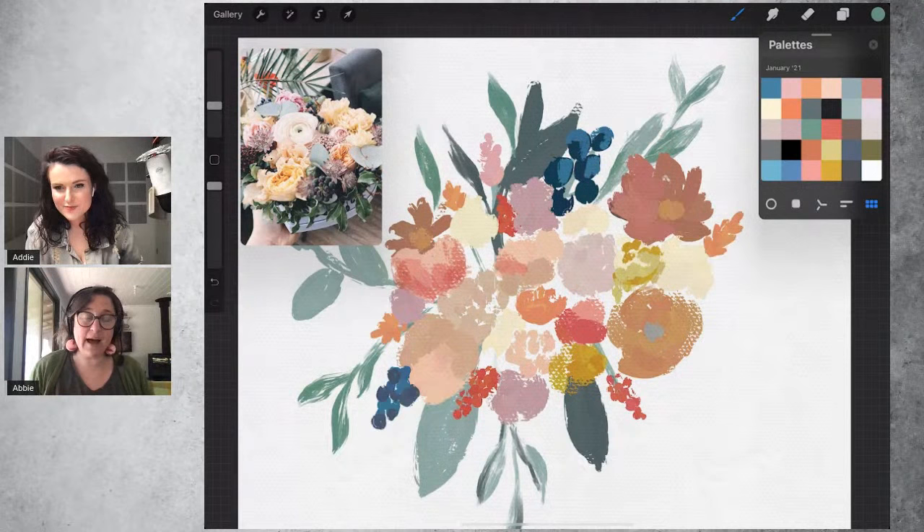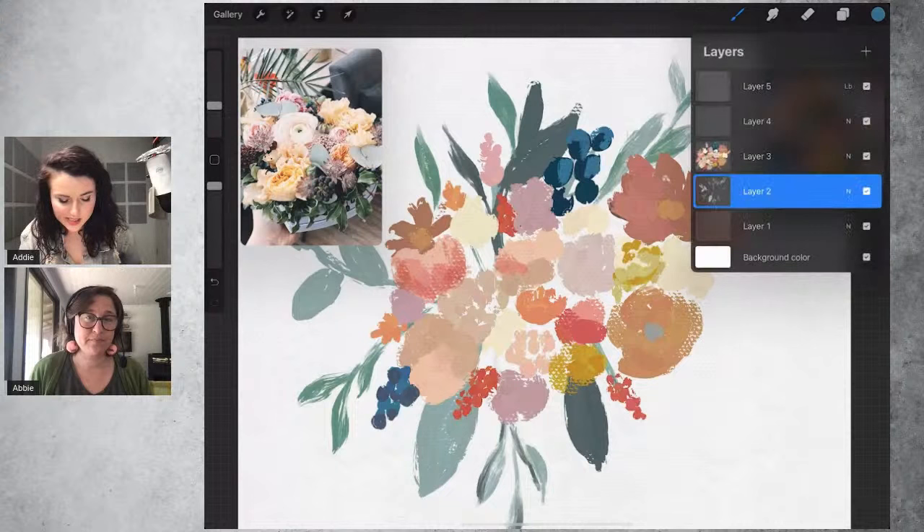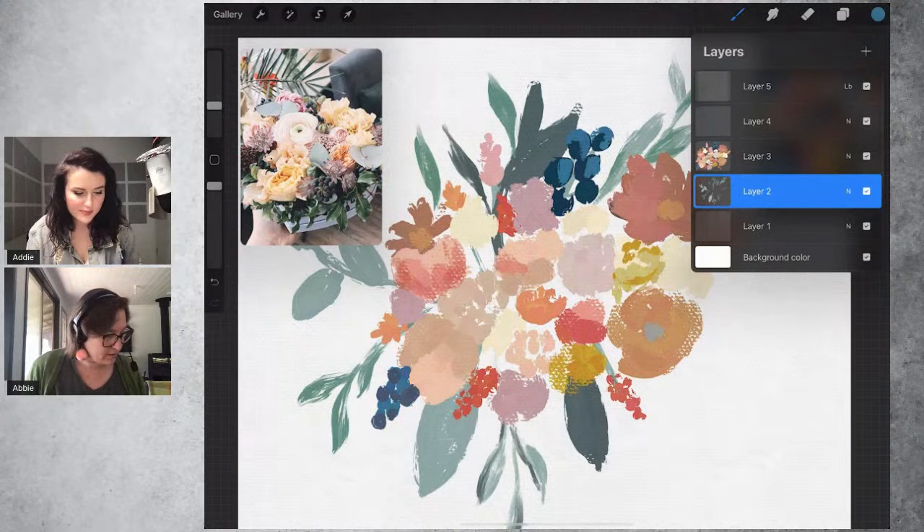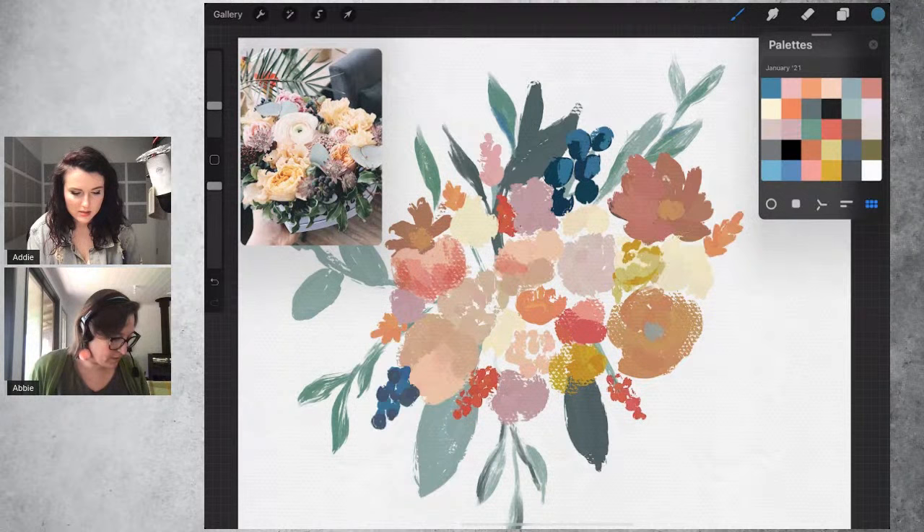Are you on just one layer for all the flowers? Sometimes yes, sometimes no. I did one layer for all of the flowers and now I'm on a layer below that for the greenery — especially when thinking about stems that cross through. That helps keep things organized.